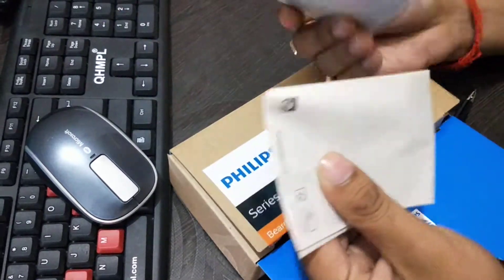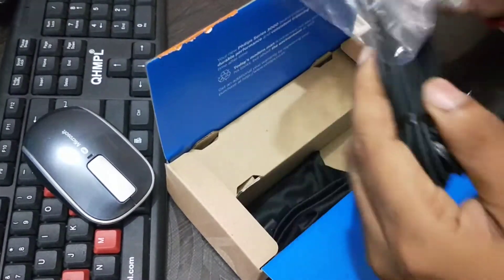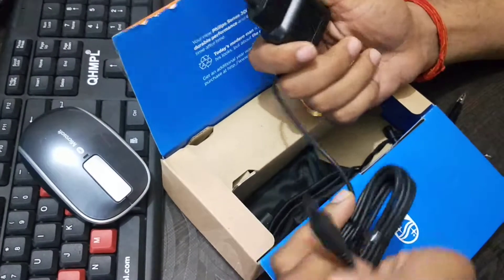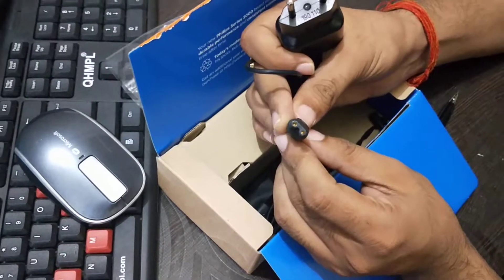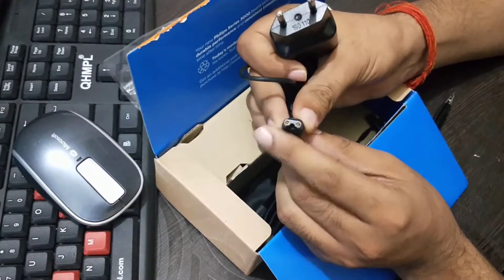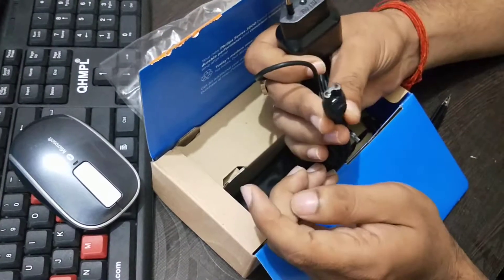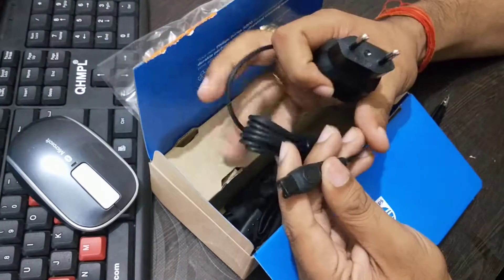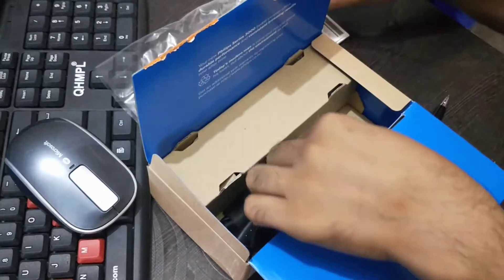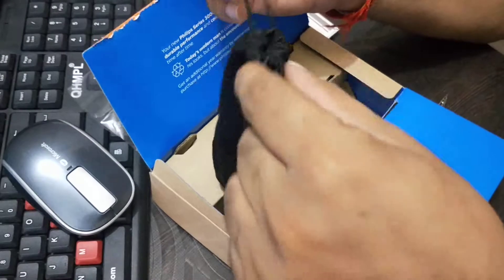These are the paper works. Now you can see this is the adapter. This is a judging point — it is very different from others, because nowadays most trimmers have a simple USB type, but Philips is still providing this kind of proprietary adapter. I think Philips should improve in this department.